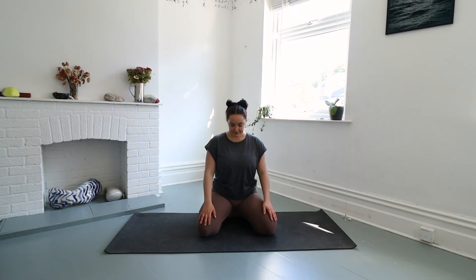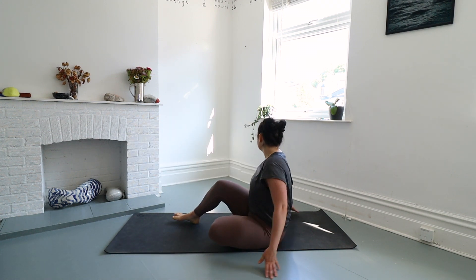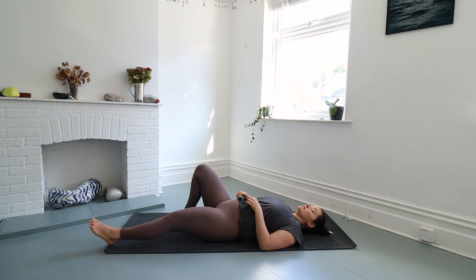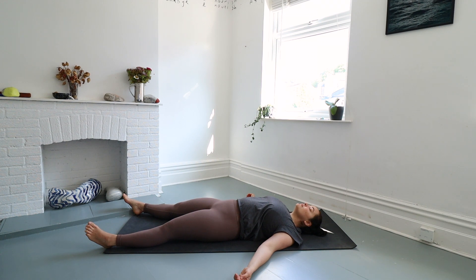We will begin in shavasana, making your way onto your back. Legs out long, arms out wide, take up space if you have it. Start to let your weight sink into the mat, relax through your neck, your shoulders, your hips. Close down your eyes, take a deep breath in through your nose and exhale through your mouth, releasing any tension in your body.